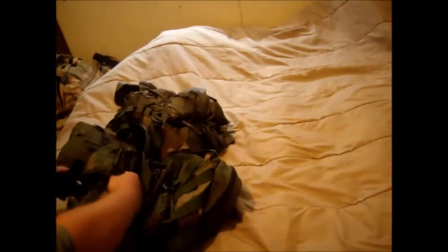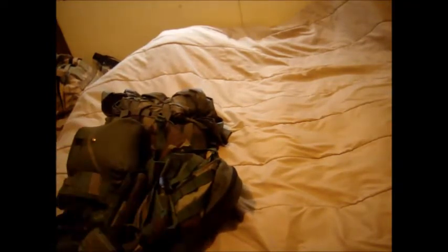This USGI MOLLE vest is what I use for my bug out bag. I'm a 4X guy — that's the size of shirts I wear — and this vest actually fits perfect. On the sides, where the MOLLE is strapped to the back, you can slide it in and out. Unclip it and it will slide back to tighten or slide out to loosen. Me being a 4X size, this vest still fits perfect.